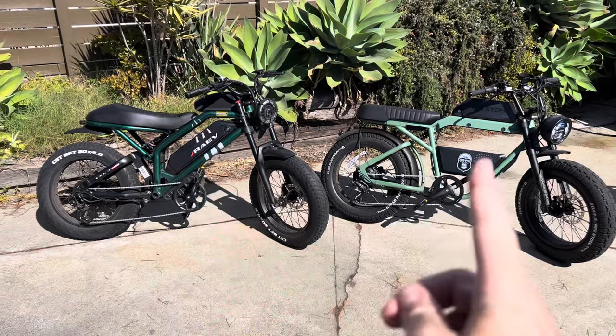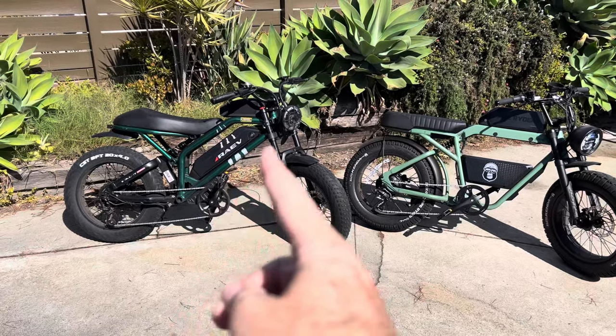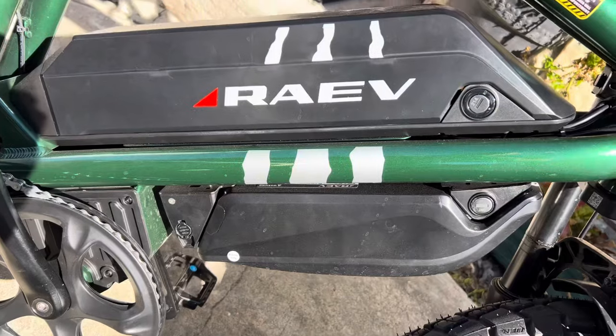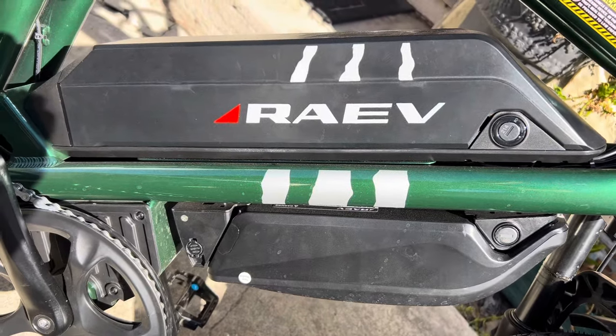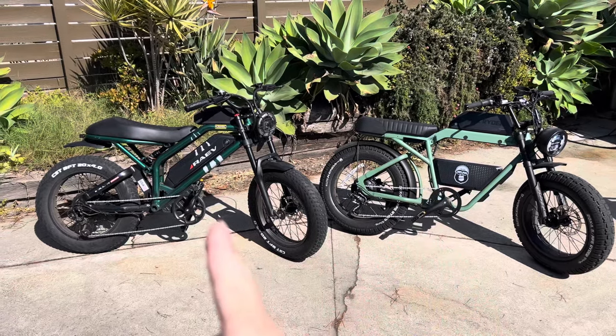Both of them have 48 volt 20 amp hour batteries. This one you can get an extra 8 amp hour battery that hangs on the bottom as well if you want a higher powered one for a little more. That second battery looks like this. And they're both around $2,000 — this one's just a little bit more, this one's a little bit less.